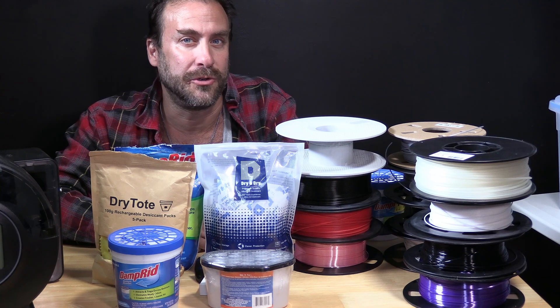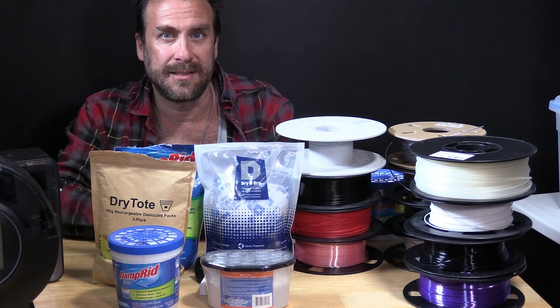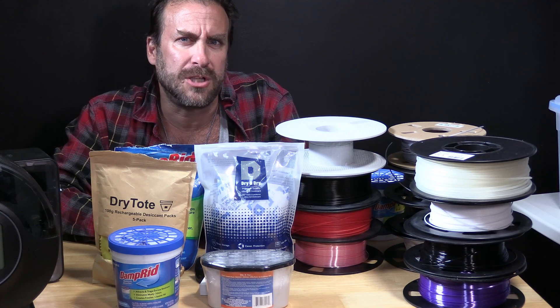Today I am going to show you a simple low-cost technique to properly store your filament in something we call a dry box. However, I want to clarify something before we start.